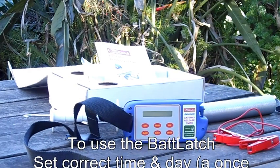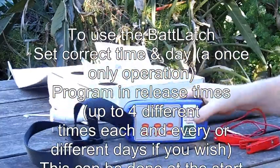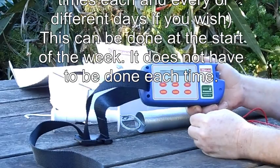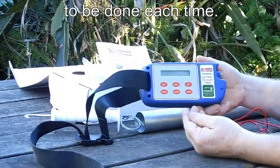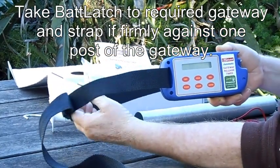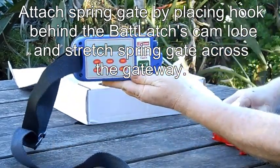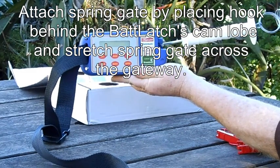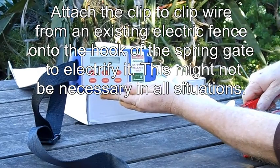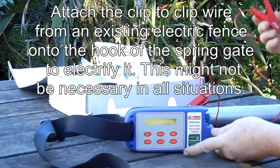How we use the Bat Latch: first of all we program the unit to have it release the spring gate when we want to. We then strap it to the gate and attach the spring gate across the gateway. We can also attach a hot wire to electrify the spring gate should we want to — that's an option.